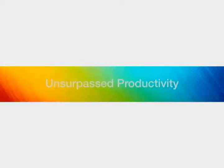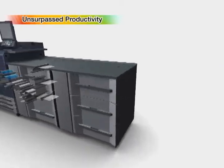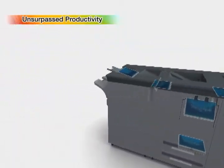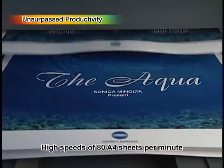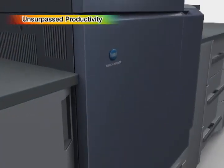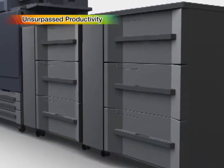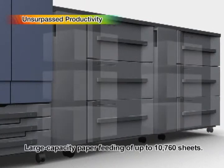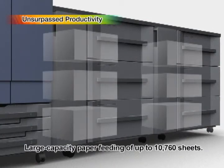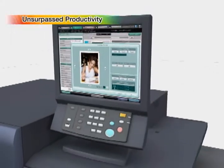The high productivity levels satisfy the most demanding professional requirements in everything from high-speed, large volume printing to multiple item printing. Printing is conducted at high speeds of 80 A4 sheets per minute, with support from large capacity paper feeding of up to 10,760 sheets. The resulting ability to respond easily to large volume printing needs and orders with short delivery deadlines gives an added boost to printing business competitiveness.